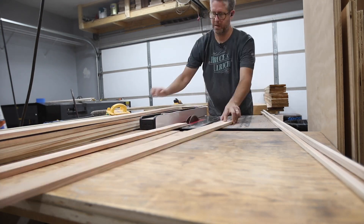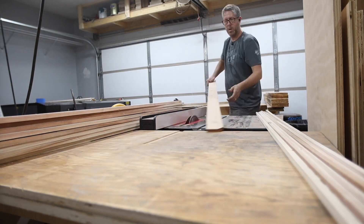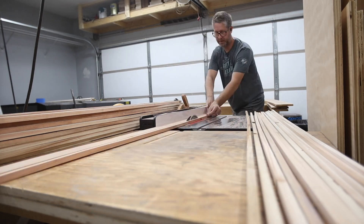There was a lot of repetitive stuff in this build, and one of them was ripping all of these fence pickets to the same width.